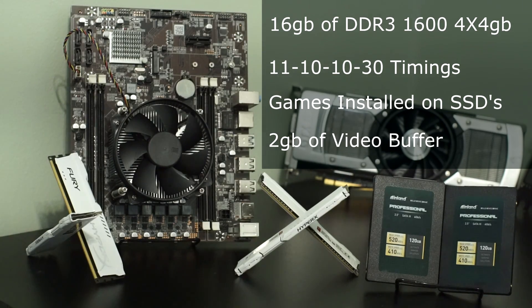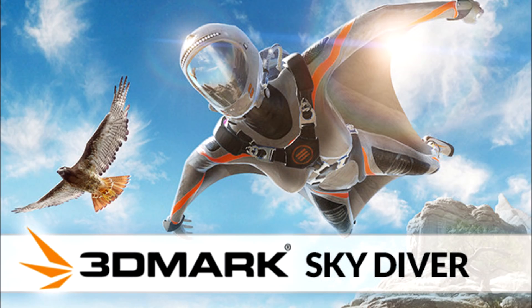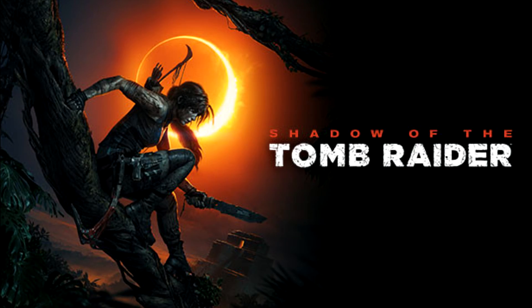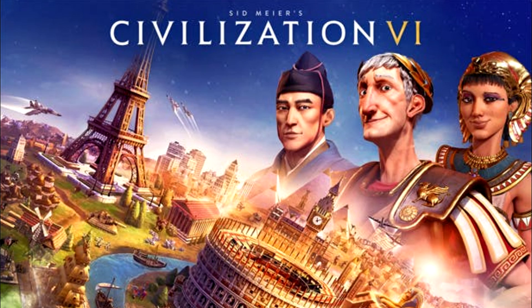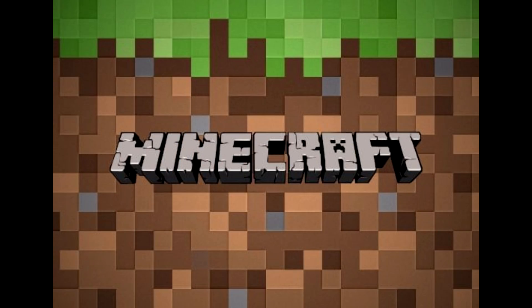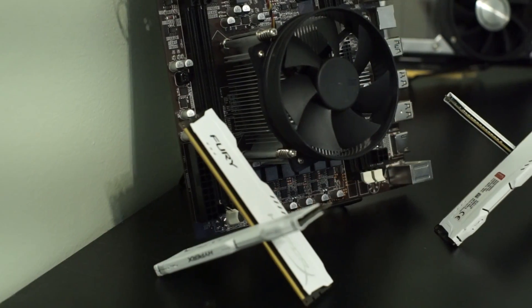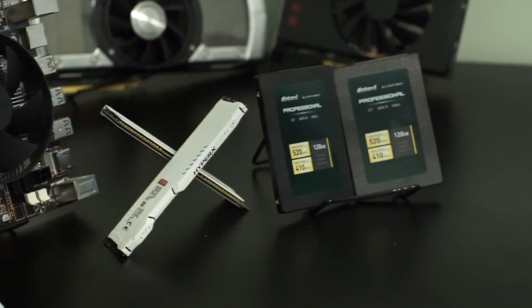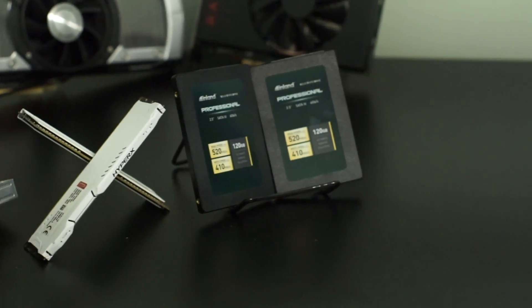The games and benchmarks we will be testing will be 3DMark Skydiver, Skyrim, Shadow of the Tomb Raider, Squad, Civilization VI, Star Wars Squadrons, Overwatch, and Minecraft. I'm not expecting fantastic performance from this APU; however, we will try our best to choose settings that will be playable, if any.